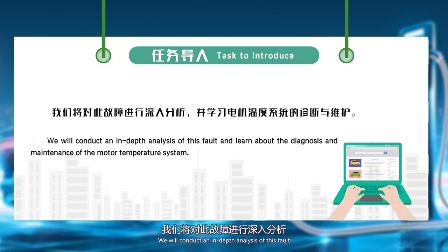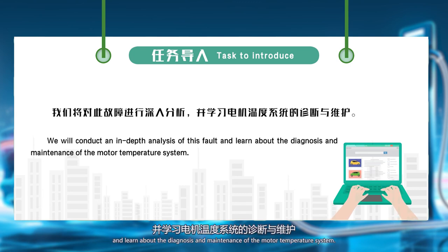We will conduct an in-depth analysis of this fault and learn about the diagnosis and maintenance of the motor temperature system.